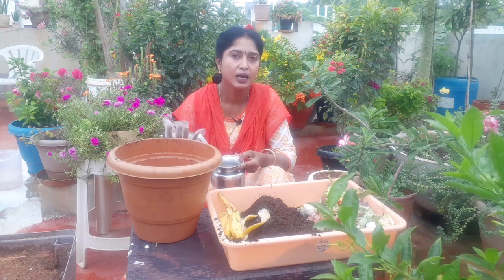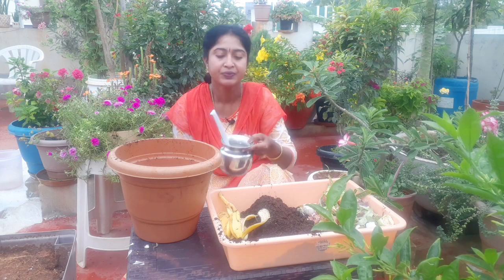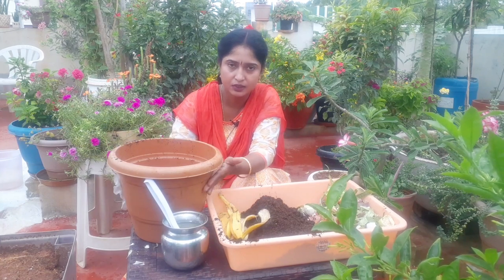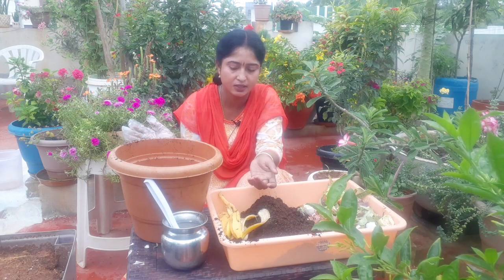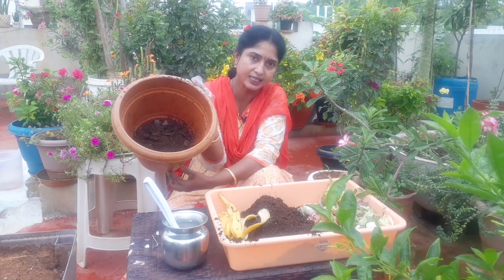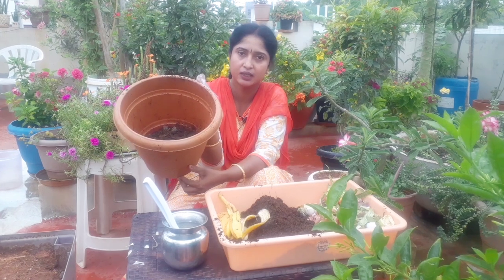We need to mix it in buttermilk. We need to mix it in a container. I will mix it in the container. We will fill it in the container. If we have dry leaves, we will use them as well.